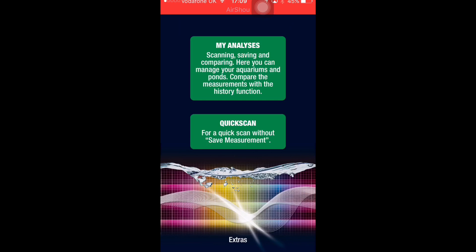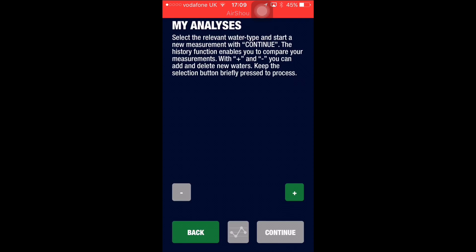In this section you go to 'My Analysis.' It says here to select the relevant water type and start a new measurement. The 'continue history' function enables you to compare your measurements with plus and minus. You can add and delete new water entries — keep the selection button briefly pressed to process.